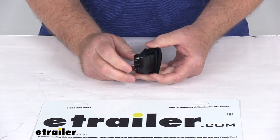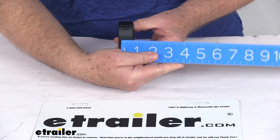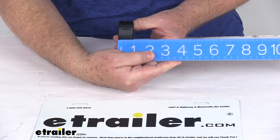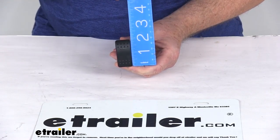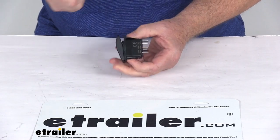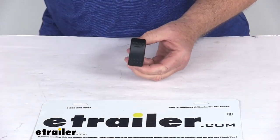It is water and weather resistant to IP68 specifications. A few dimensions on this: the width is right at 15 sixteenths of an inch. The overall height, bottom to the very top, is 1 and 15 sixteenths inches. The depth at the widest point is also 1 and 15 sixteenths of an inch.